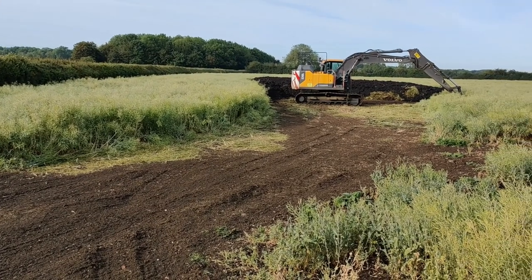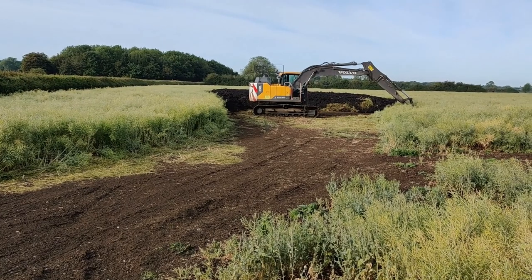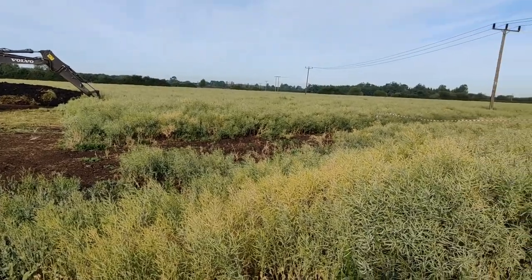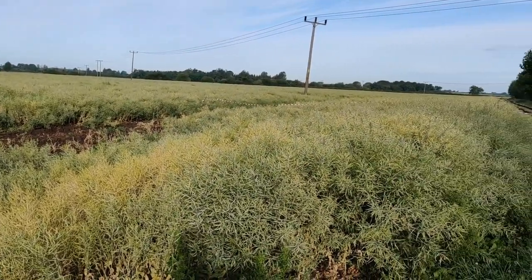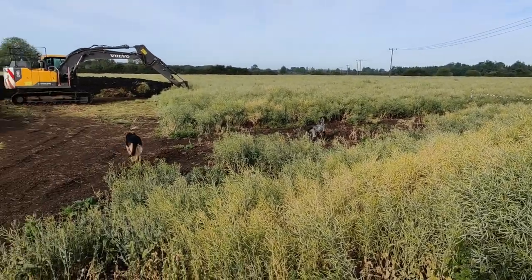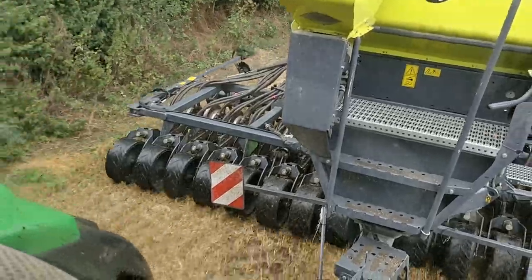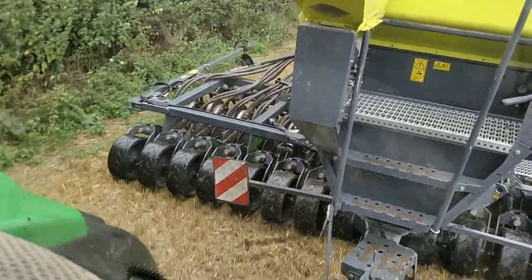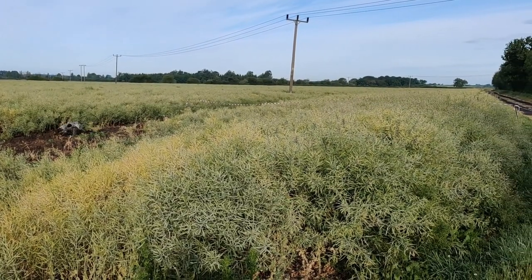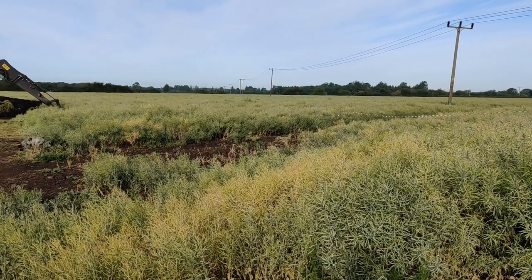Here you can see we've got Thames Water — this will be O'Neill's digger in for Thames Water sewage cake. We generally apply it after rape, which gives the longest window to apply before our cultivations. This is a field of rape that was planted with the Sky — it's very even. We're very pleased with this; it had an application of digestate in the autumn, but other than that it's been grown very conventionally.